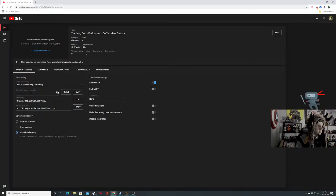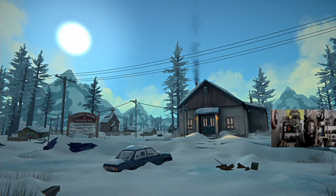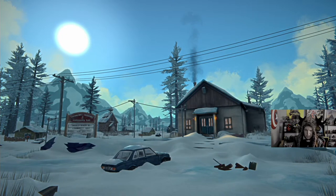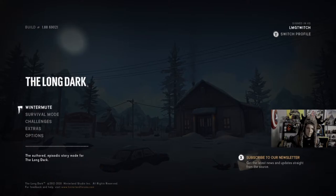All right, ladies and gentlemen, we should be getting started pretty shortly. We're actually going to be doing something a little bit different tonight. We did a little video showing off about 10 minutes of The Long Dark on Xbox Series X. I think we will show off a little bit more tonight — a couple hours of The Long Dark on the Xbox Series X.